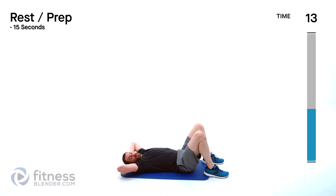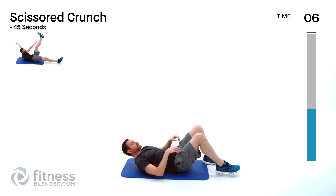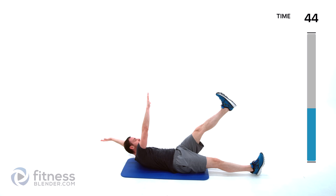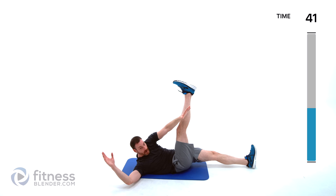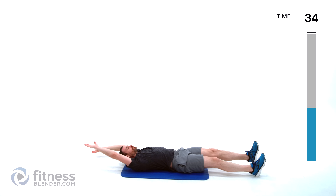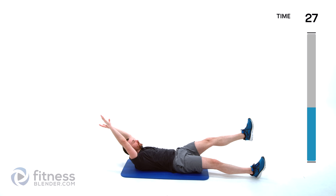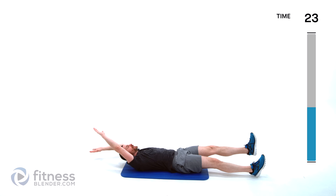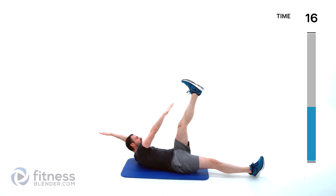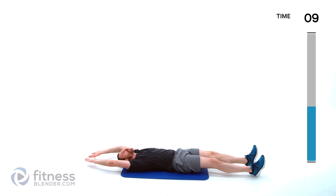15 seconds till we start our next one — scissor crunch. Similar to a jackknife crunch but one leg at a time, one arm at a time. Full extension, one arm and opposite leg, and you're going to go across. Just keep that lower back pressed into the mat. If you have abs of steel you can actually keep those feet hovering off the ground constantly, and it will give you a new definition of muscle burn.